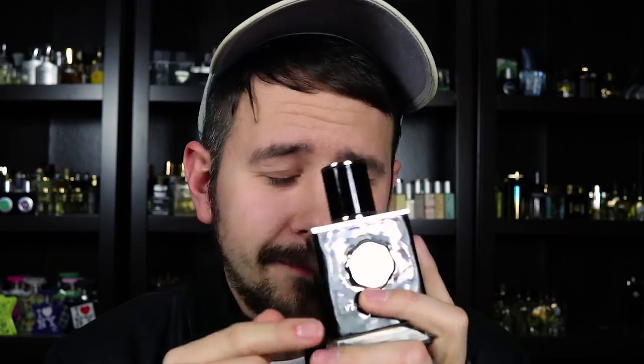I will say though, if you're in the market for a fragrance that's wrapped in gimp leather, this is probably your best bet. I don't think there are too many other fragrances wrapped in black rubber type leather, latex, BDSM style leather. So if you're looking for that, this is going to be for you. Sit this on the counter next to your rubber latex suit — they're going to go hand in hand, they're going to look great together.